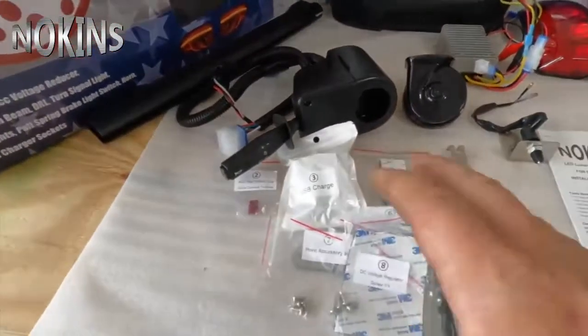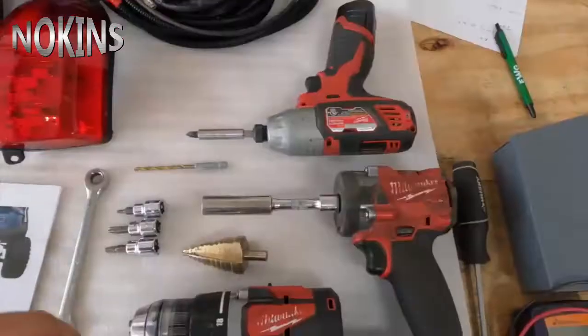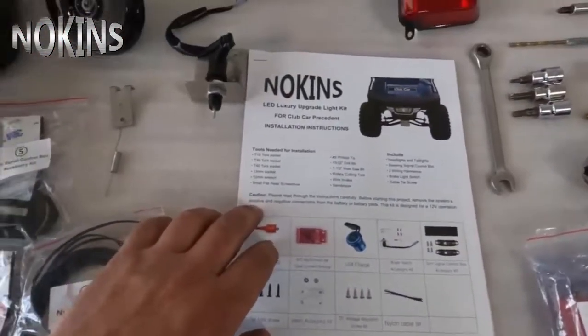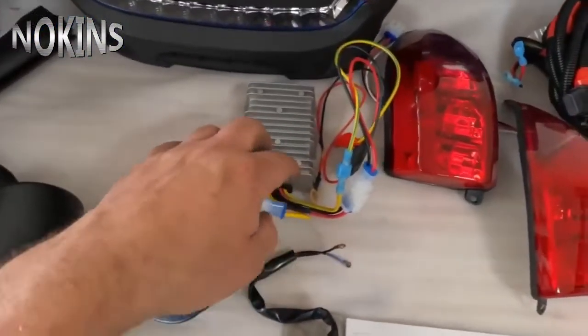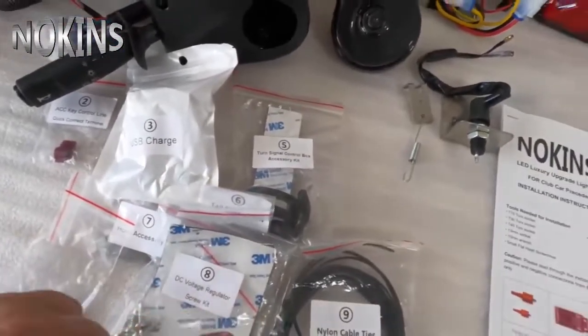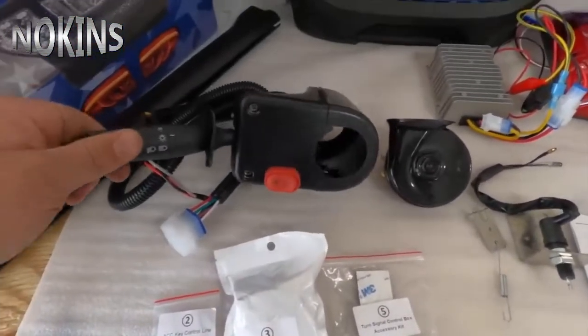We've opened up the box and laid everything out. We have our instruction booklet, wiring harness, taillights, 48 to 12 volt converter, horn, brake switch, USB charger, horn accessories, cable straps, and turn signal control box.